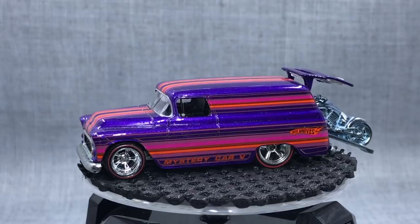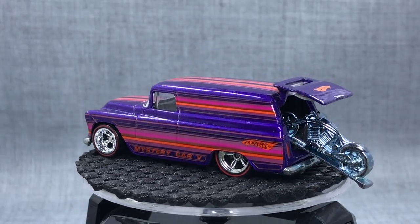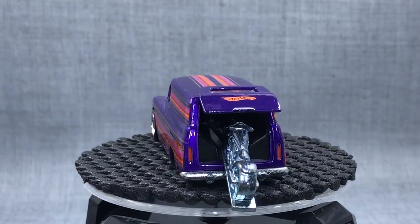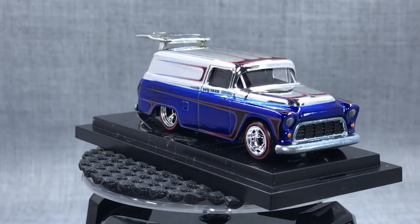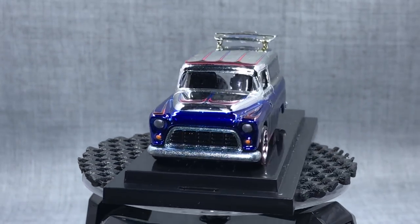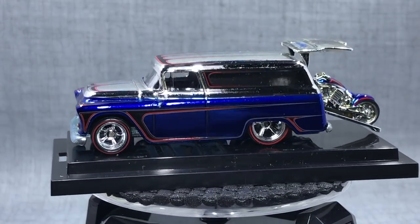I wonder if that day will come again where this will just be a must-have model for everyone. So I thought, you know what, maybe I'll just preempt it, make sure I have what I want, just in case things go nuts and I can't get these anymore. I had to pay a pretty penny for that Toy Fair, but I think it was worth it.